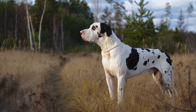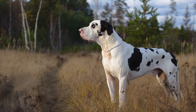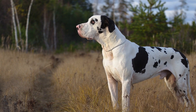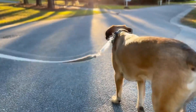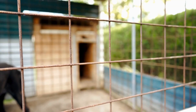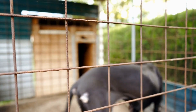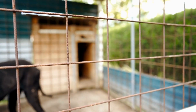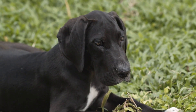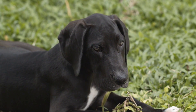Separate introduction. To avoid overwhelming both dogs, it is recommended to introduce them separately before introducing them to each other. Allow them to sniff each other's scent by exchanging their blankets or toys. This will help them become familiar with each other's scent and establish a connection before meeting face-to-face. Gradual introductions can significantly reduce anxiety and stress during the first interaction.